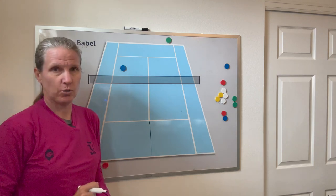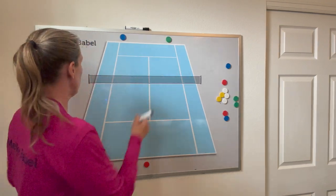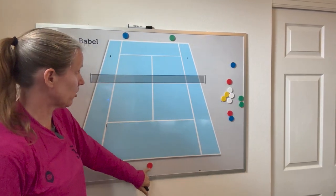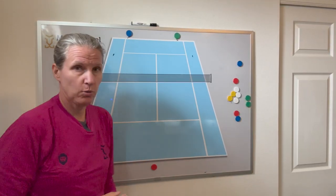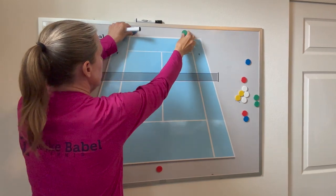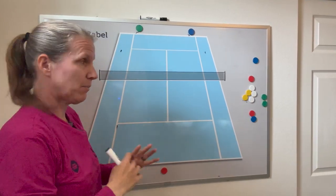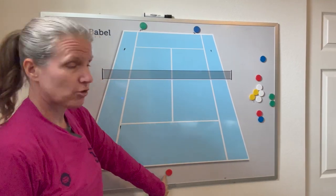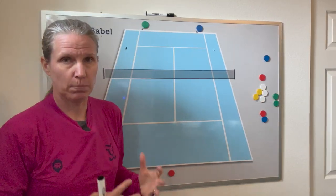This drill is called Switcher. These two have to defend their entire court, including alleys, and can only play into the singles court of the red player. But here's the kicker: after each ball hit by either blue or green, they have to switch places. So the person who just hit moves to the deuce court and the other covers the outside — no matter what kind of ball they hit or where. It's a great drill for the single player to see where there's a hole in the court and what shot to play to exploit it.